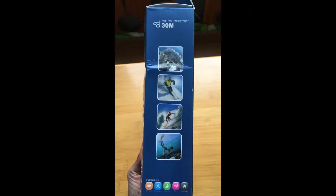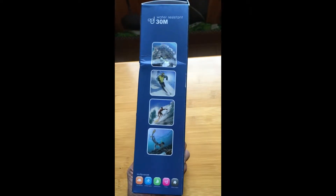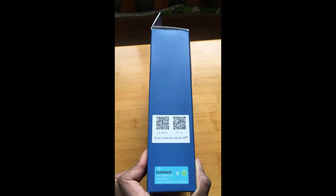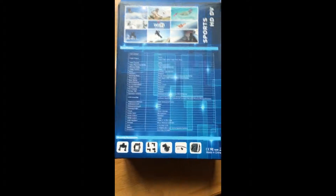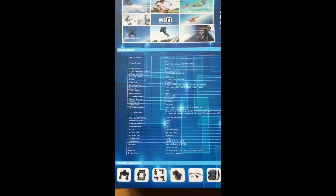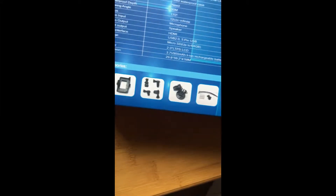I got it on Taobao — it came to about 295 to 300 yuan and took about six days to arrive. I was looking for a sports camera not as expensive as the GoPro but with similar functionality. This one boasts a remote control strap, 16 megapixel camera quality, 4K resolution recording, and a 30 meter depth waterproof case.